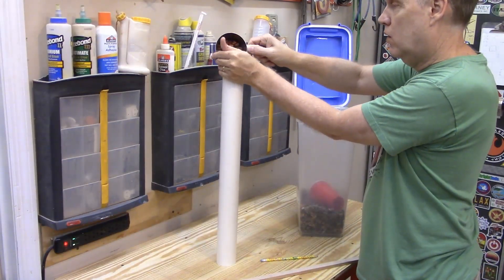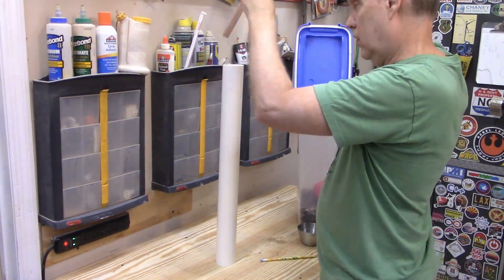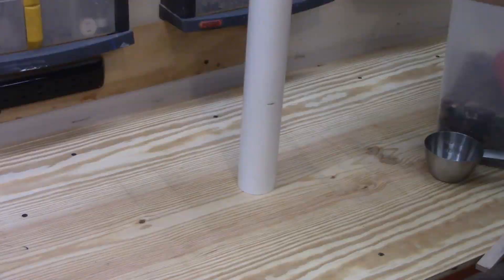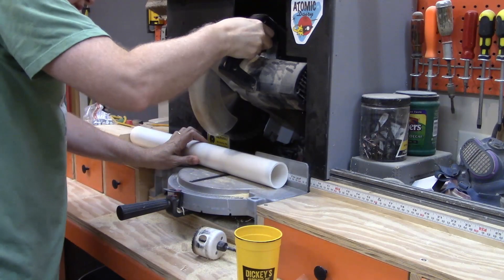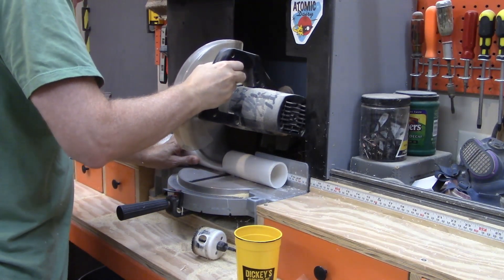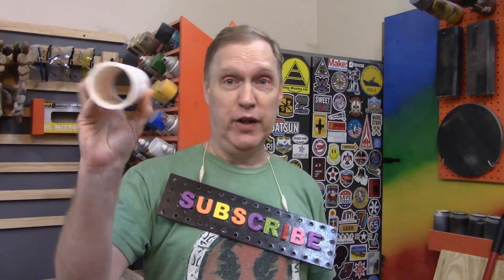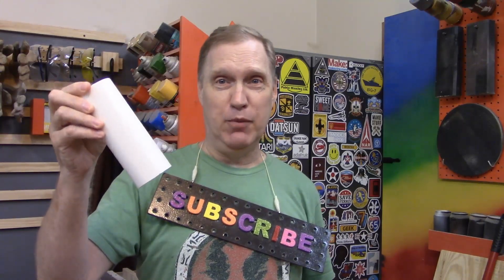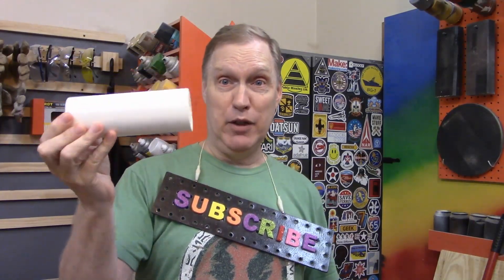The first step in building this device is to figure out how much the dog eats. I measure out a cup and a half of food into some scrap PVC — this is how much our 20-pound dog eats per day; that's her dinner. Now that I know how much room it takes up, I cut off that length of PVC to match that amount of food. I was originally going to use this as the feeding tube, but I got a better idea, so this is now scrap but serves as our template.